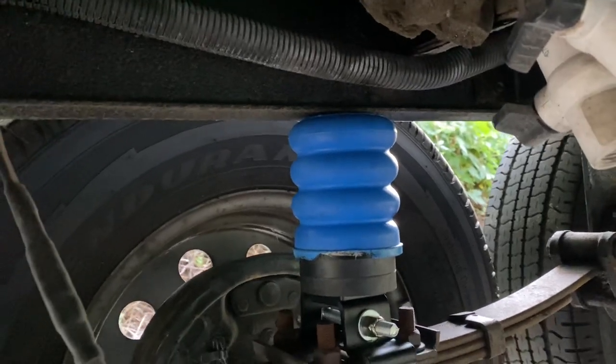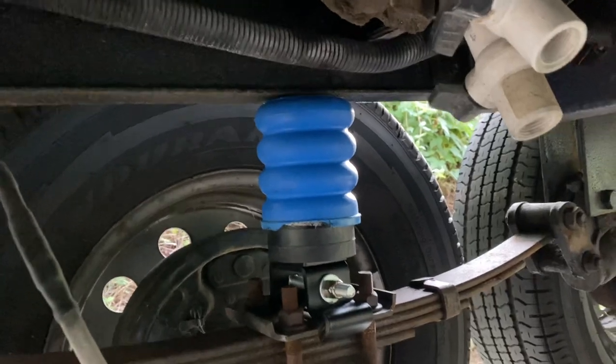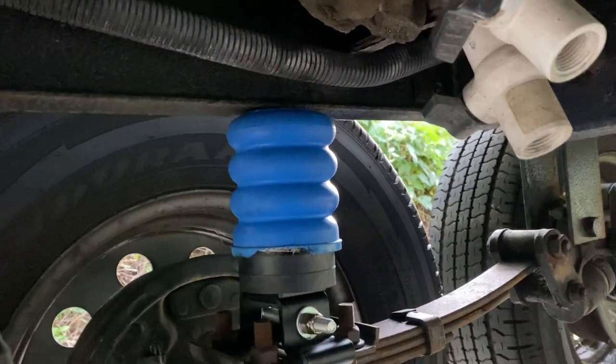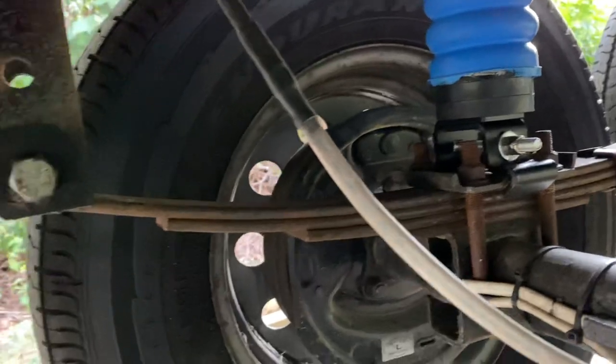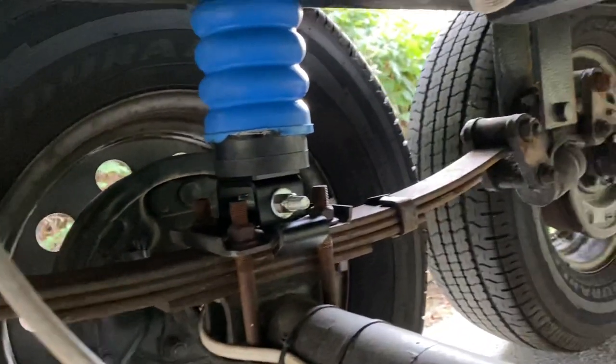Today's project is installing SUMO springs — S-U-M-O — on the travel trailer. These are a special polymer that, as it compresses, it gets stiffer. I've already broken three leaf springs in this trailer over the years, and I don't know why.